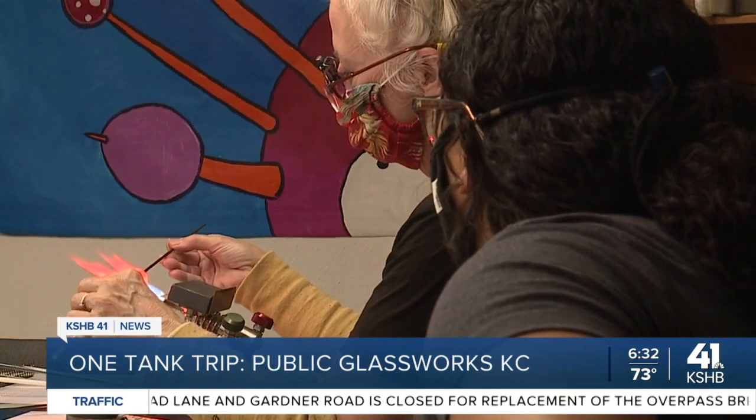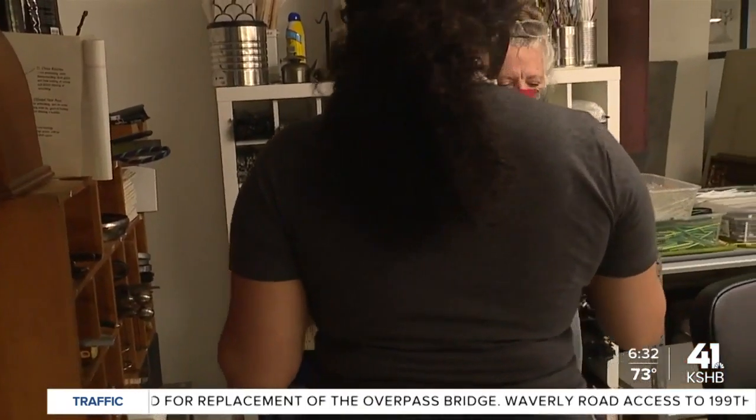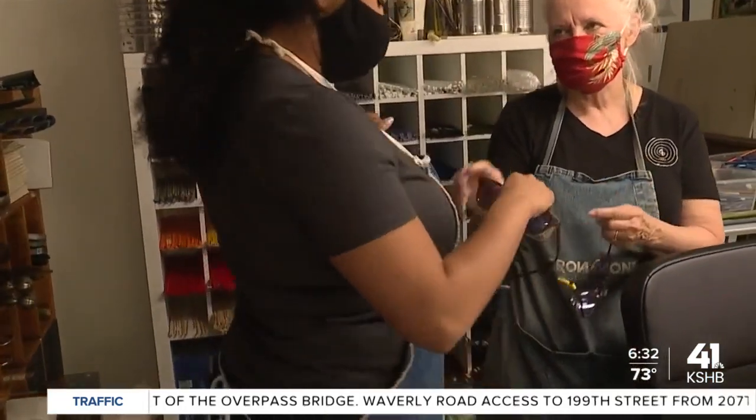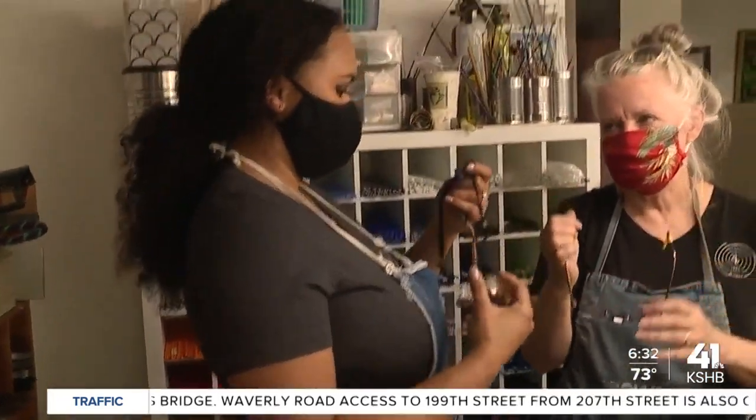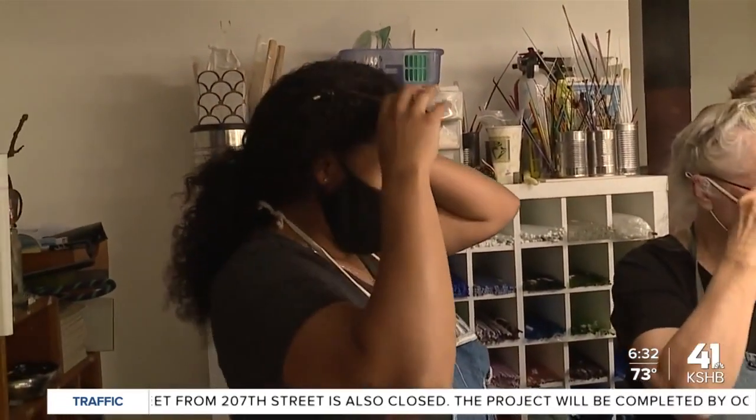Here at Public Glassworks, they teach you everything you need to know. You just need a pair of these — purple lenses — and they're going to filter out the orange flare that happens when you put the glass in the flame. It's a bright orange flare, and you really can't see what's going on without them.